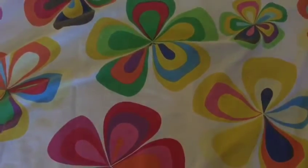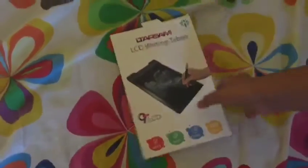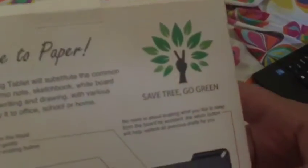In Archaeography, we are unboxing the LCD Writing Tablet. It is a cool tablet, as we know it is for drawing animations. Say goodbye to paper. Save tree, go green.